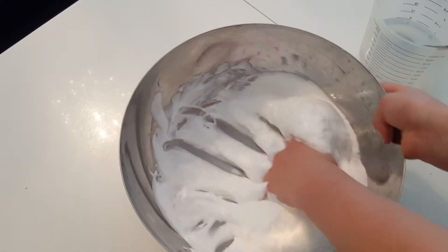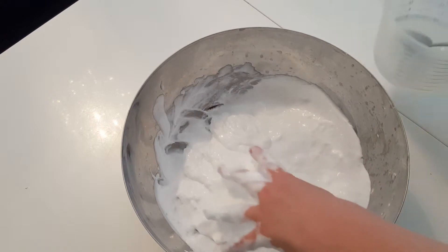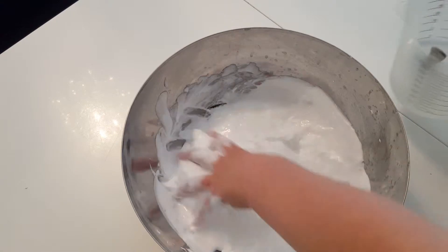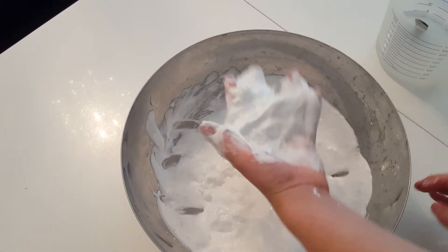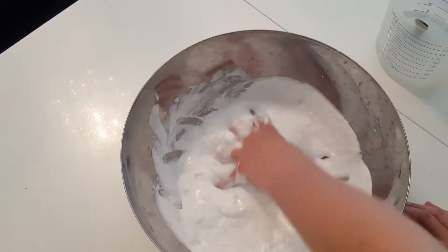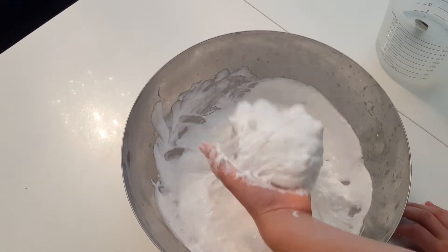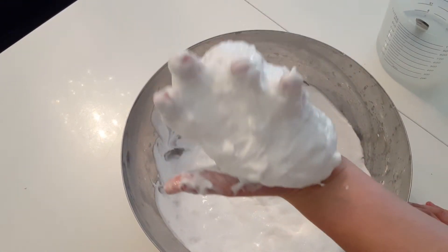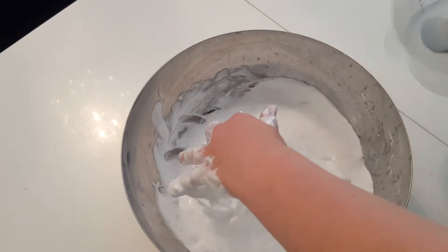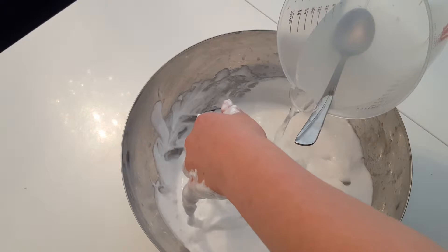It feels very fluffy and it definitely wasn't ready, but I don't really care — I just love this part because it feels all weird. I love holding stuff that's really gooey and messy. I need a lot more activator.